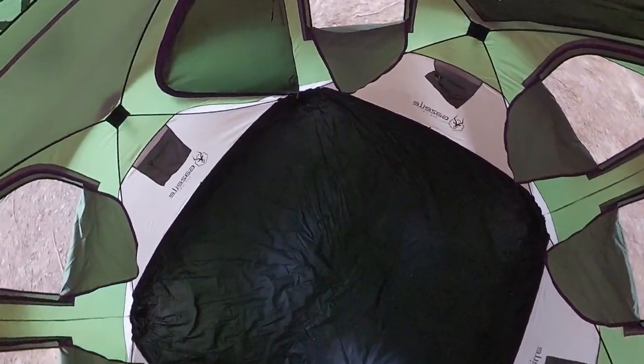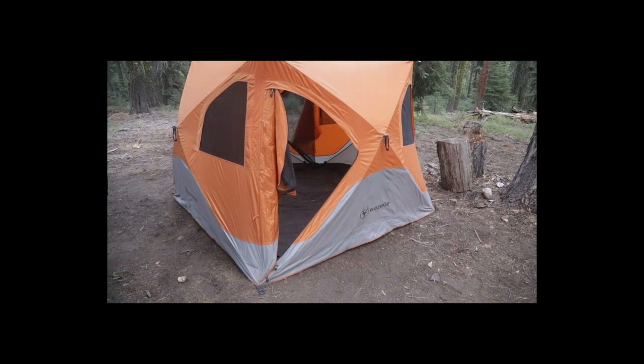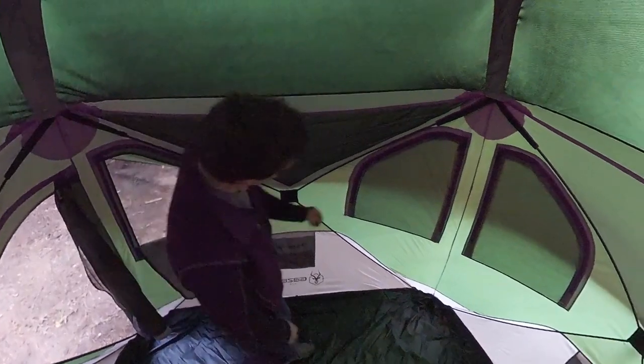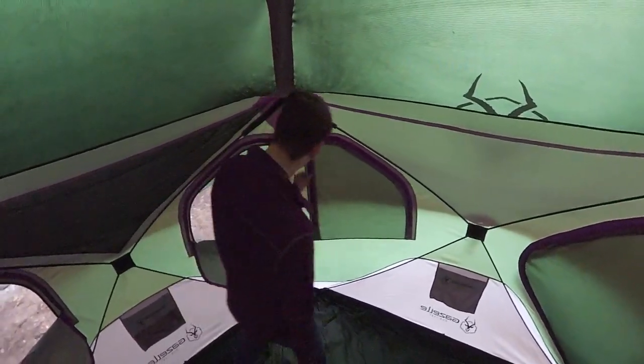The Gazelle T4 easily accommodates up to four people with a spacious and comfortable interior. At 78 inches tall and a footprint of 94 inches by 94 inches, the T4 offers ample headroom and gives you over 61 square feet of usable space.